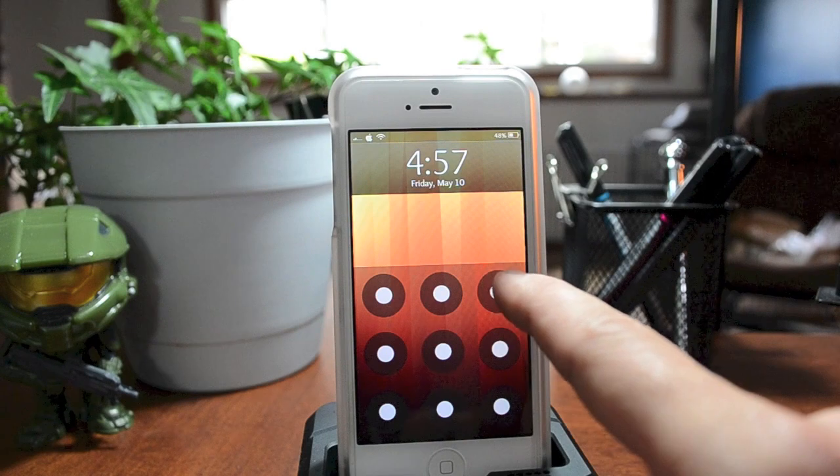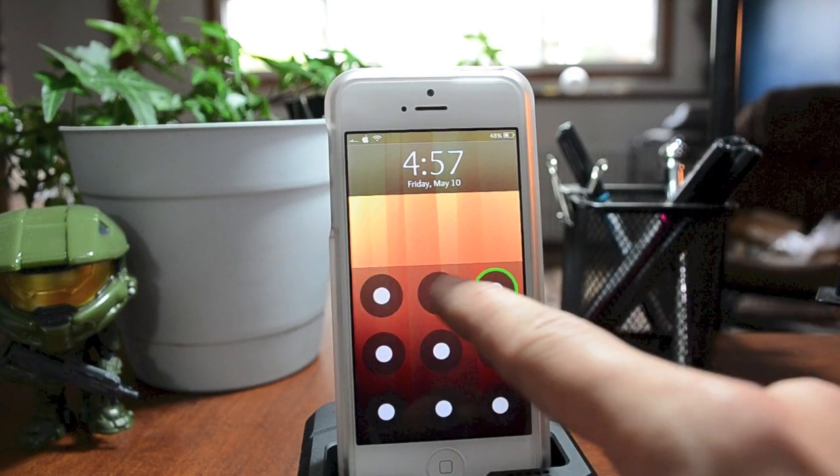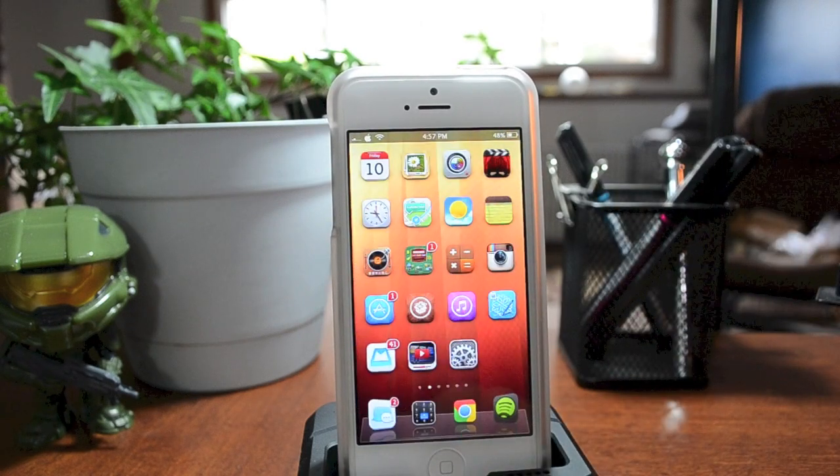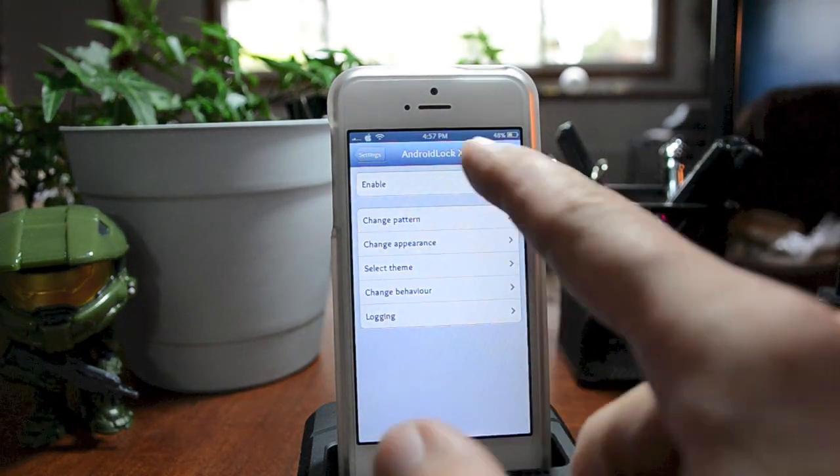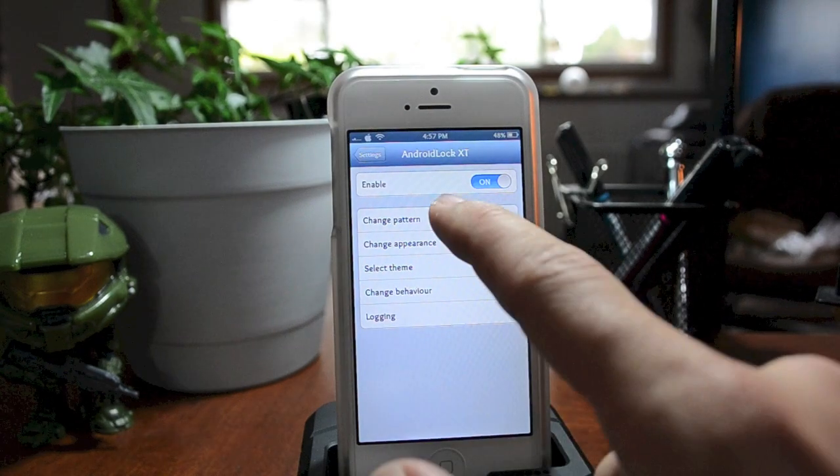This is definitely a really cool tweak in my opinion. It runs so smoothly — that's why I really like it. Let's go ahead and unlock here, and I'll jump into the settings to show you what Android Lock XT offers.